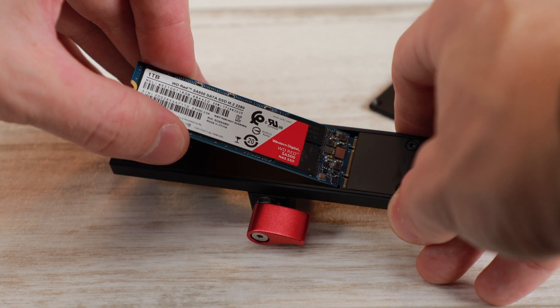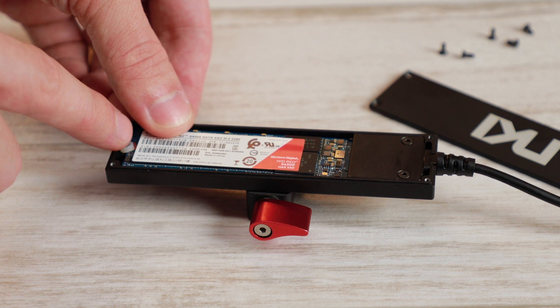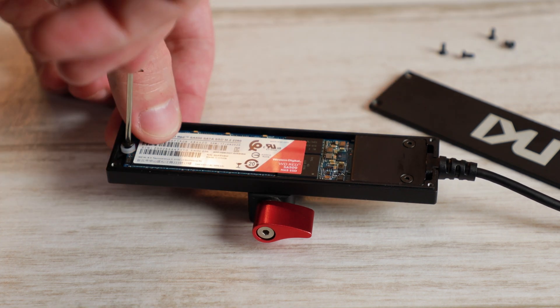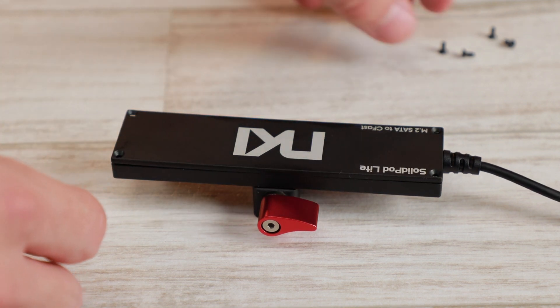To insert that drive into the new Lite version, you just push it in here and then use the screw to tighten it down. There are also little spacers included if you need them. Then put the cover back on and screw that down.